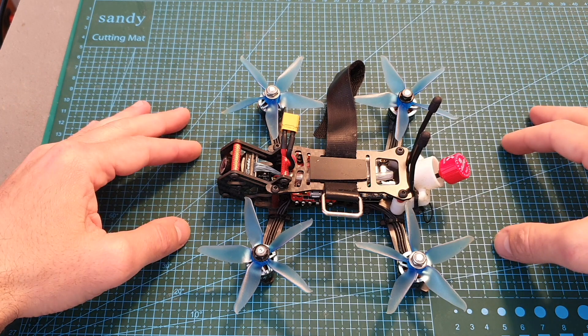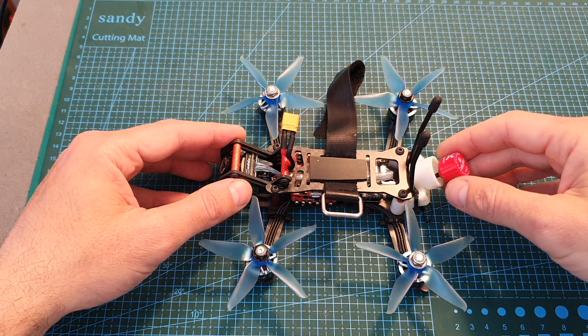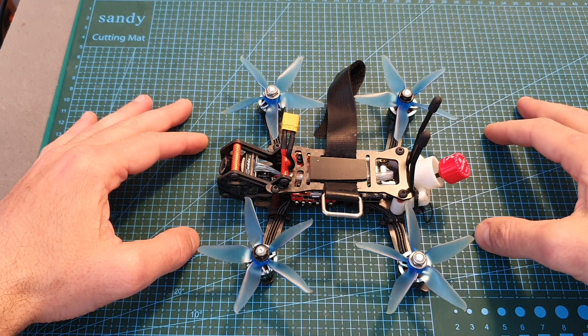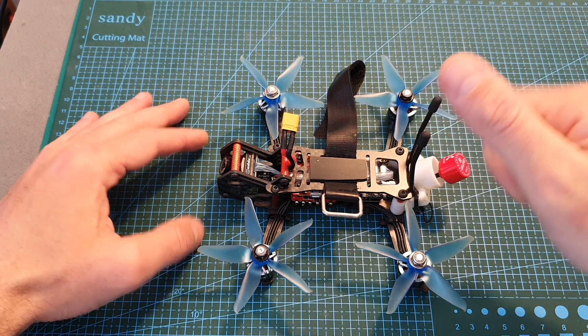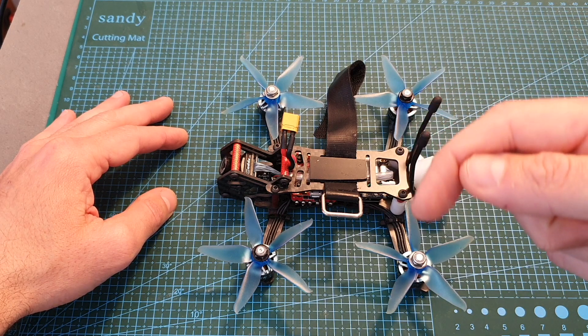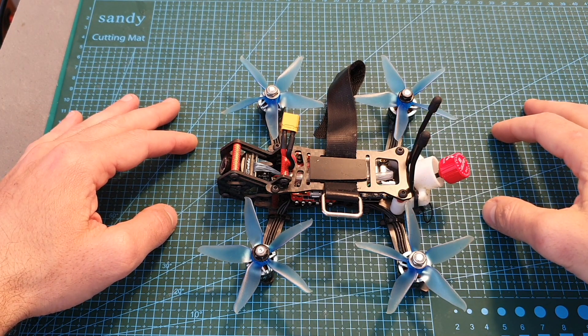Now I'm going to show you the build video and the flight footage. I hope you will enjoy the rest of this video and as always if you have any questions about any of the parts that I used feel free to ask them in the comment section down below. Don't forget to leave a thumbs up if you like this video and consider subscribing and hitting the notification bell if you're not already subscribed. See you on my next videos and goodbye!